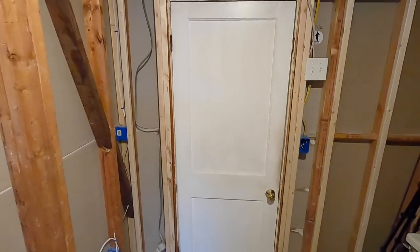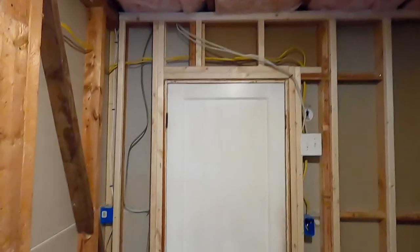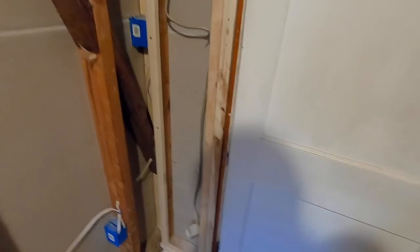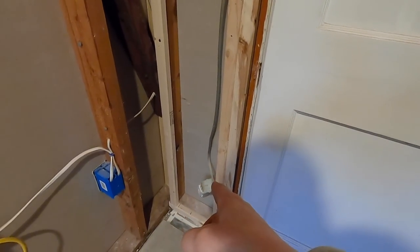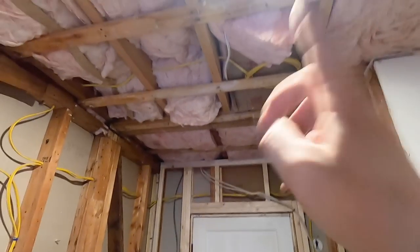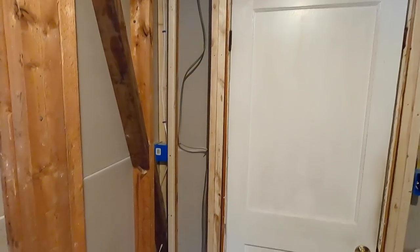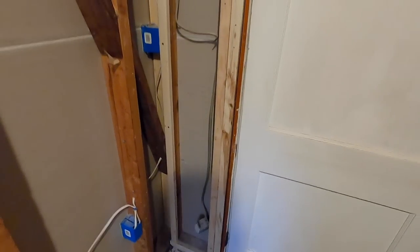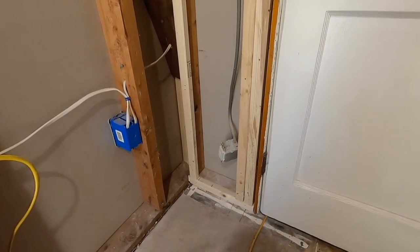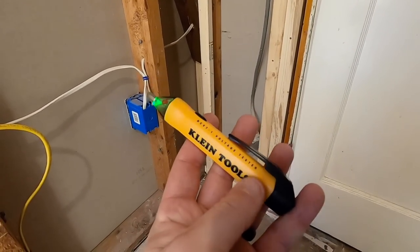I want to get an electrical inspection so I can start covering this up with drywall. What I have to do is eliminate the old wiring, that plug, and the fan. We're going to lose the fan and the light in here for a little while. Whenever you're working on anything electrical, it's always a good idea to have a tester like this.